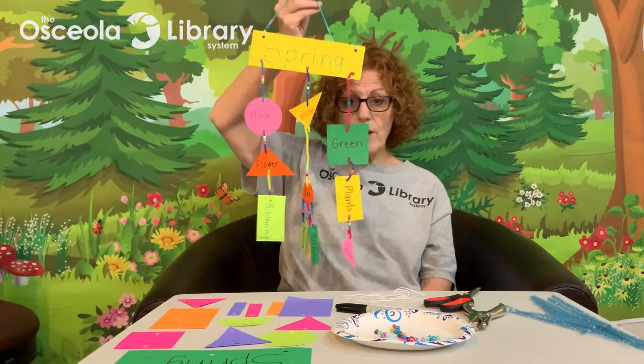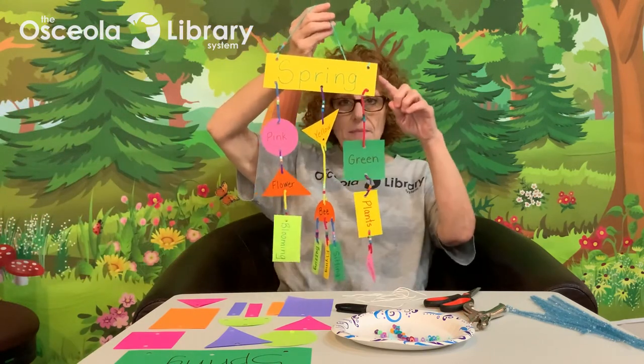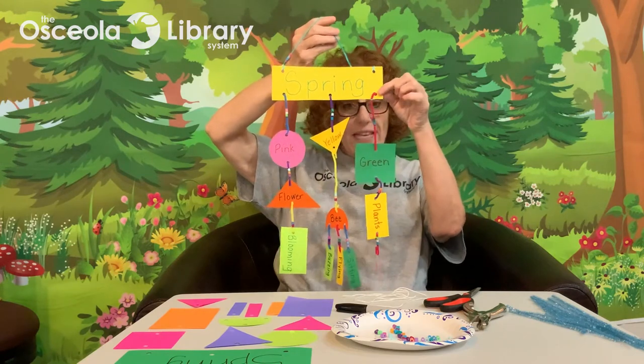Hi everyone, and thank you for joining me today for this week's Storytime Friends Takeout activity. I am Miss Lisa with the Oslo Library System. To follow along at home, you can download the PDF instructions — the link is found in the description below this video. This week's theme is poetry and we are going to make a poetry mobile. My theme this week for my poetry mobile is spring.